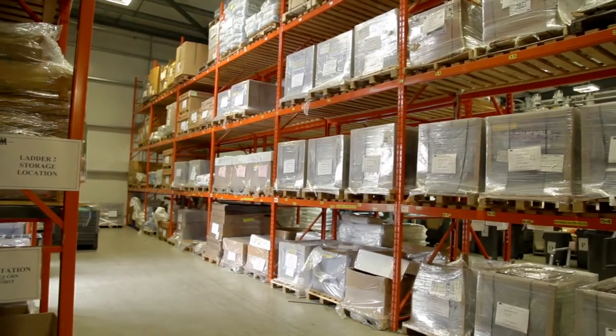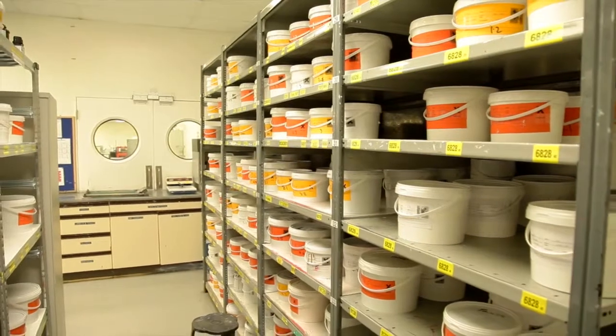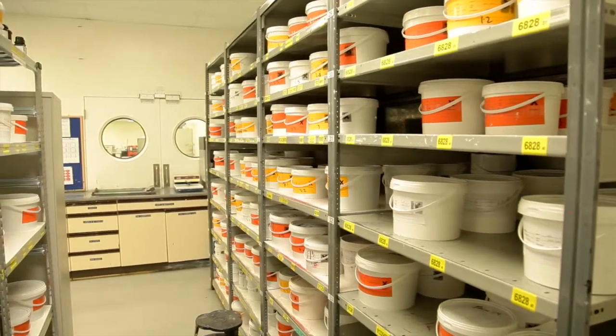When we raise an order for whatever customer it may be, we issue a manufacturing instruction and that goes to the stores, the ink laboratory and also the stencil department. It's all the information that we need for that specific job. So basically we can grab the raw materials from the stores, we can grab the inks pre-blended or our own recipes that are needed for that project.